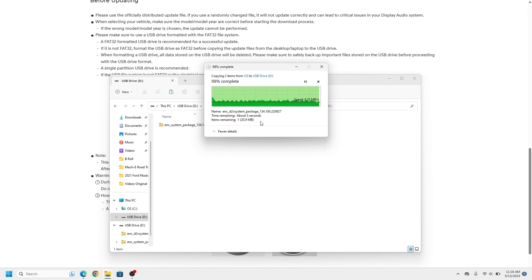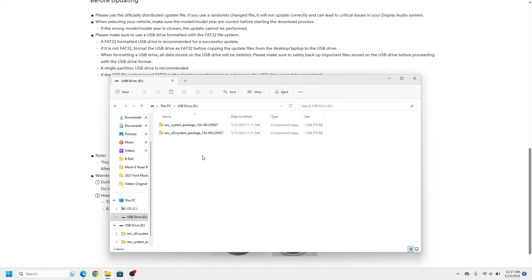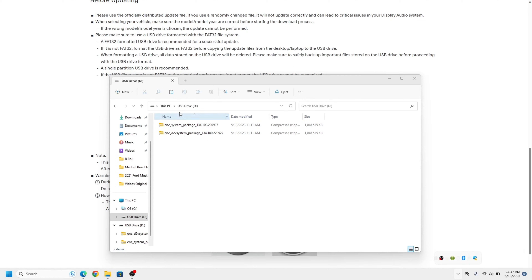It'll take a few minutes to copy the files to the flash drive. Verify that the flash drive has those two zip files when done — as you can see on the USB drive, those two zip files are right there with no folder before them and nothing else on the drive. Now we're going to eject this from our computer, disconnect the drive from our laptop, and go run down to the car.